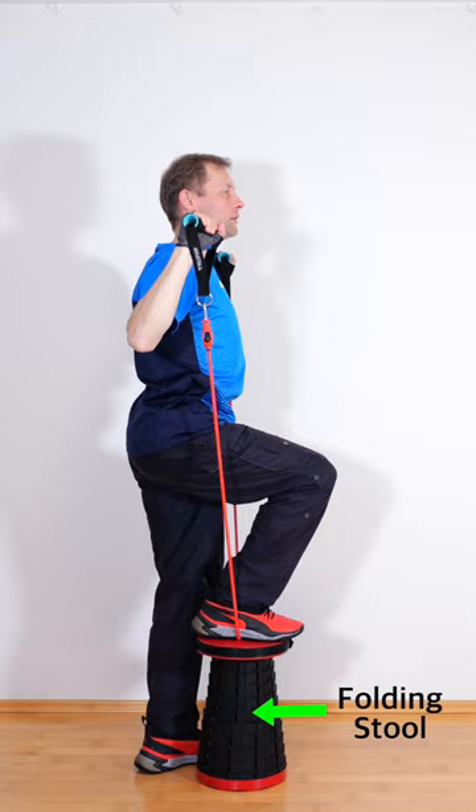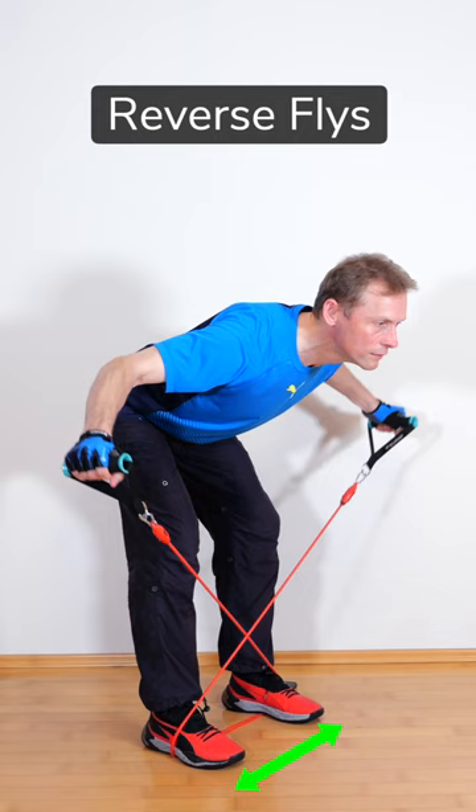In the reverse flyes, your feet are a shoulder width apart. You exercise the posterior deltoids and the upper back muscles.